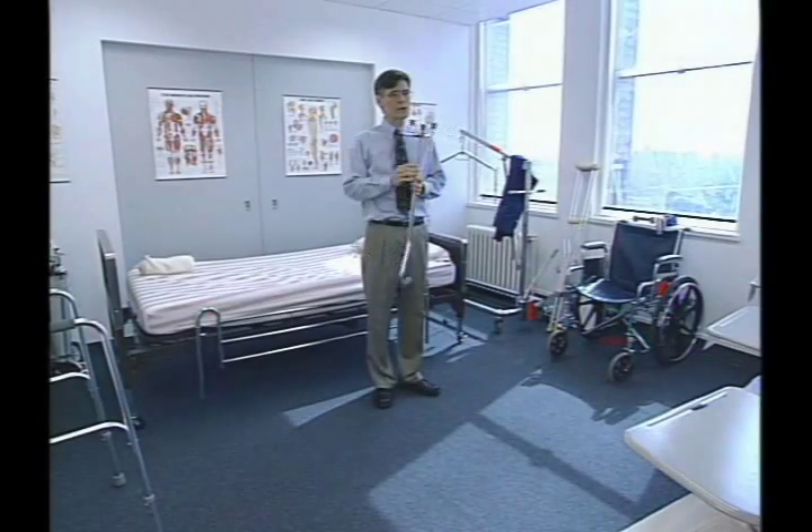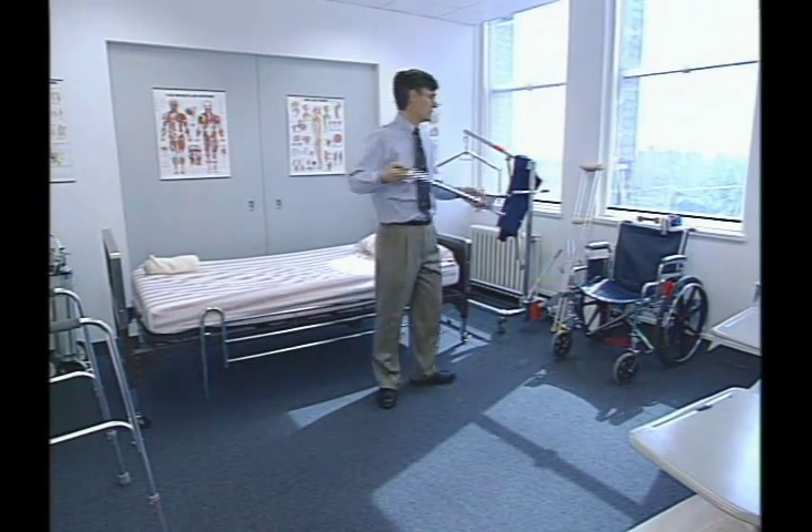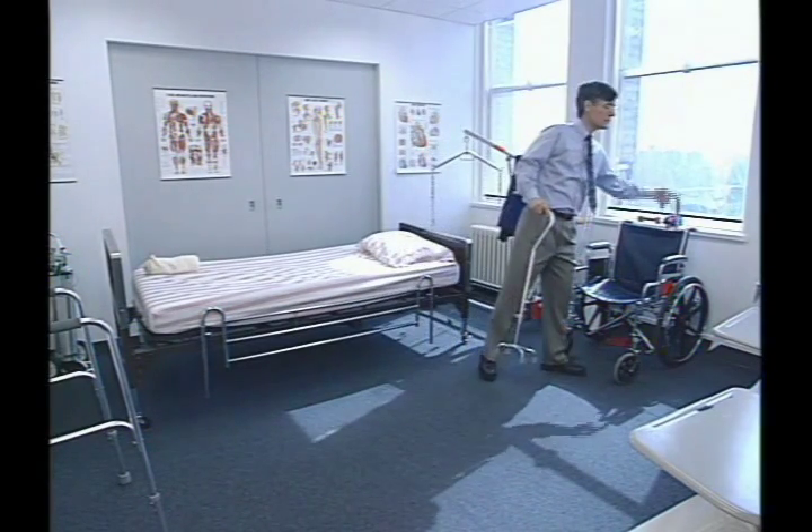This is a small-based quad cane. Usually they're twice as large. It gives quite a bit more support than a regular straight cane.